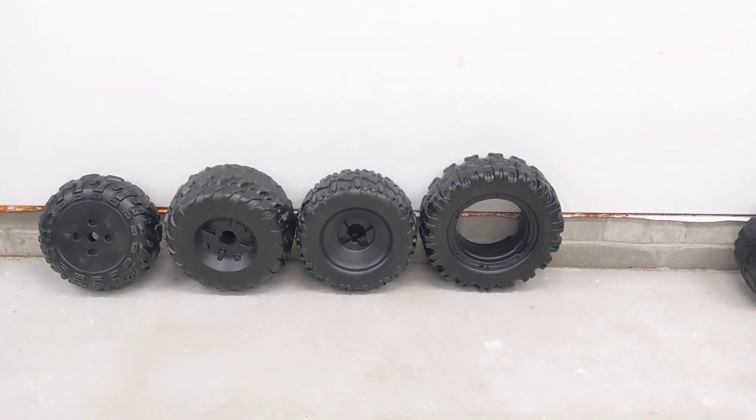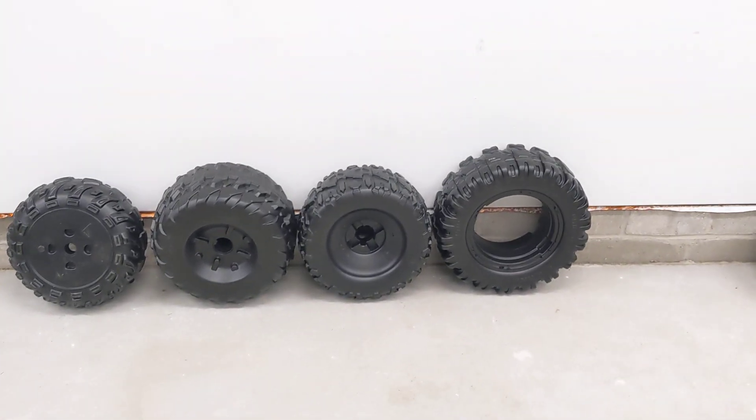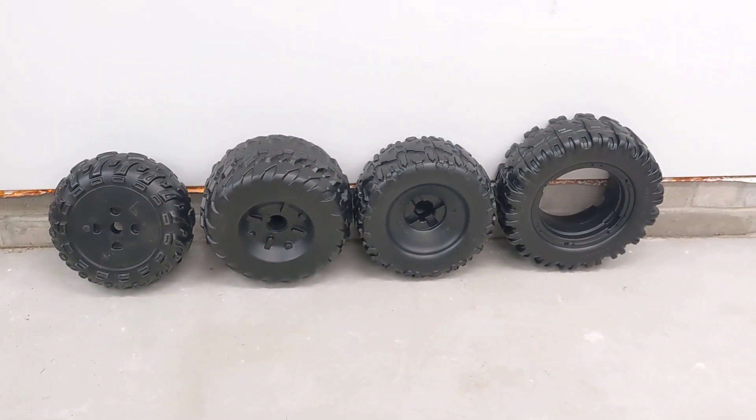Hey everybody, this is ML Toys' video on how to select the right Power Wheels. This video we're talking about tires.